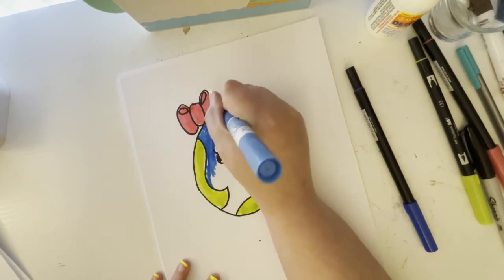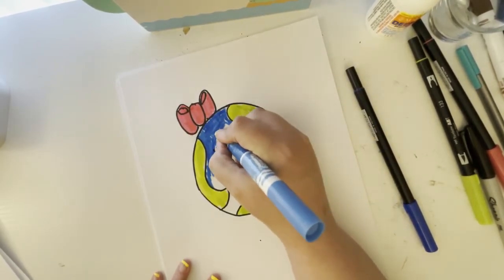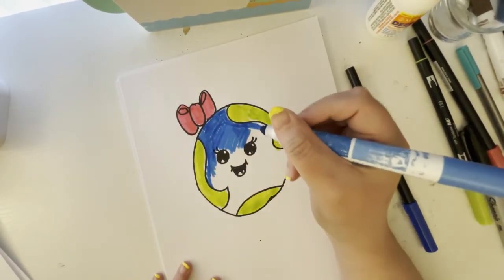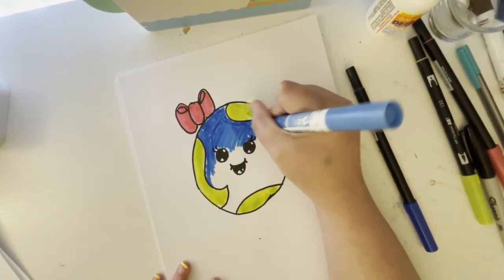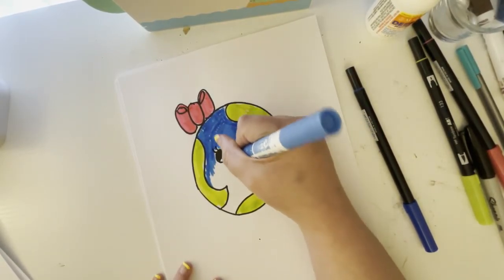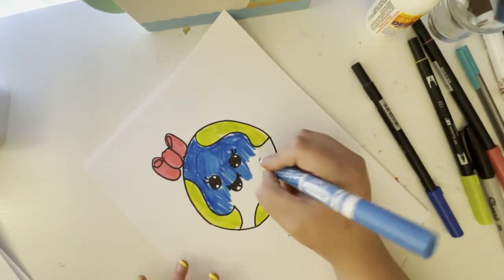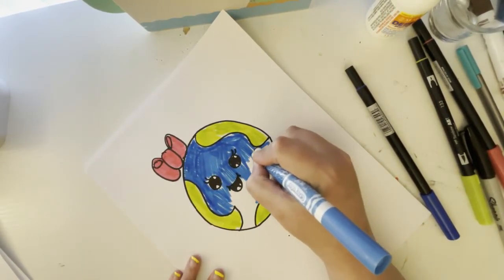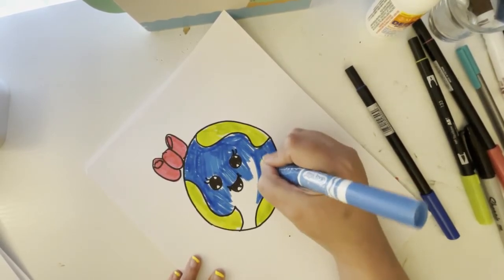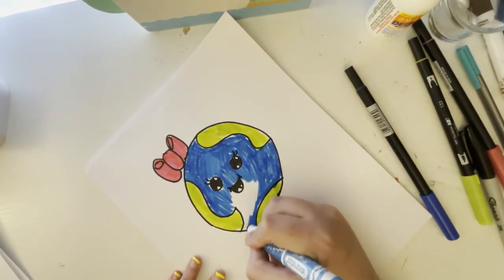Anyway, back to the fun stuff — we are doing the Earth and I am coloring the hair bow. I'll do green for the land and blue for the ocean water. If you have any questions, let me know in the comments below. I hope you guys enjoy it — I'll hopefully do an Easter drawing tutorial soon. Don't forget to like, comment, and subscribe, and turn your notification bell on so you won't miss a video!